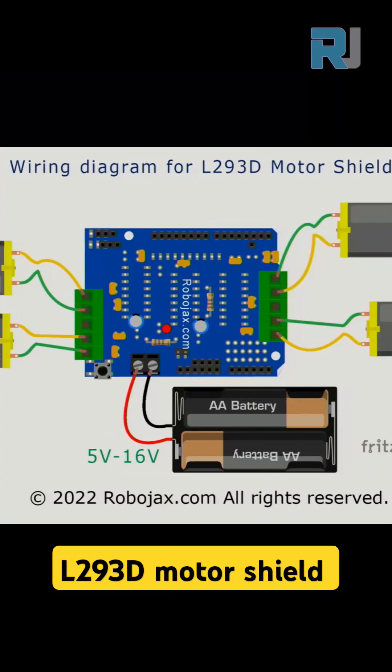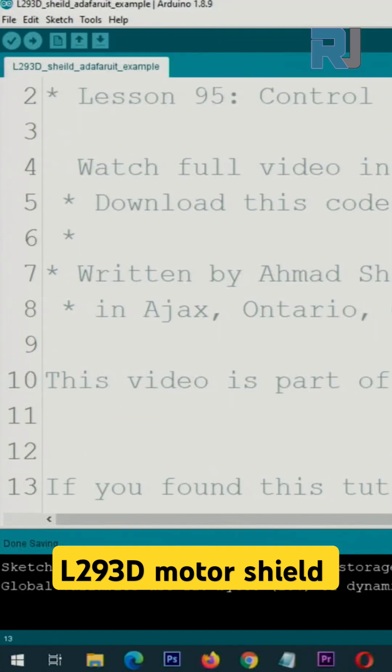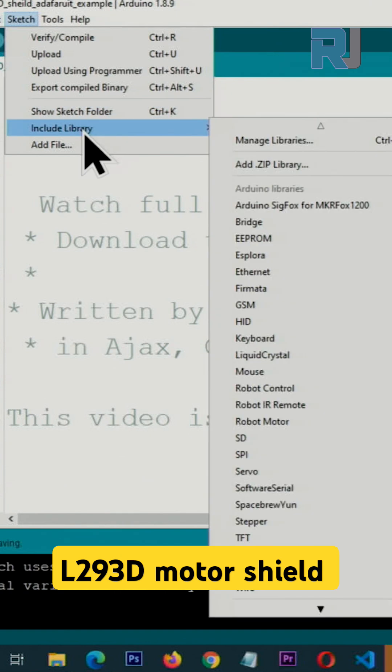The full wiring diagram is shown in the full video. In Arduino IDE, you need to install the library. Click on Sketch, then Library, and then click on Manage Libraries.